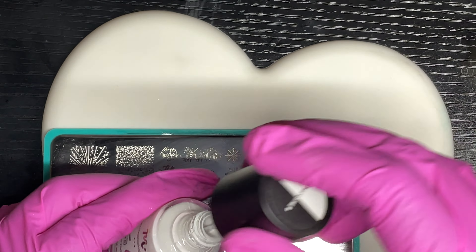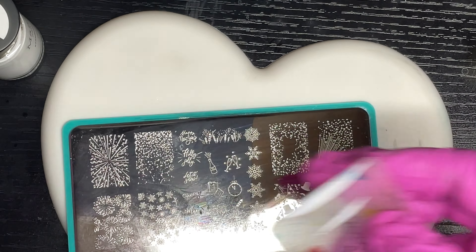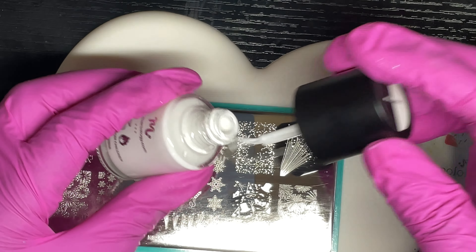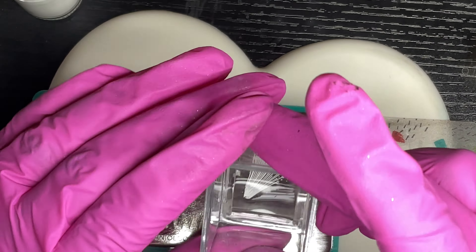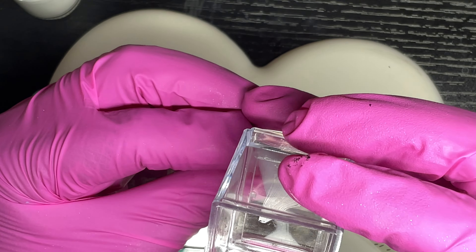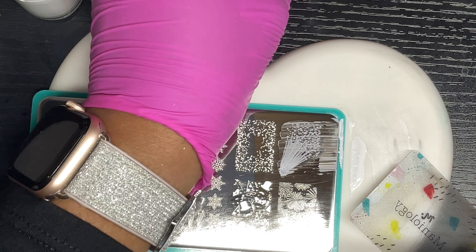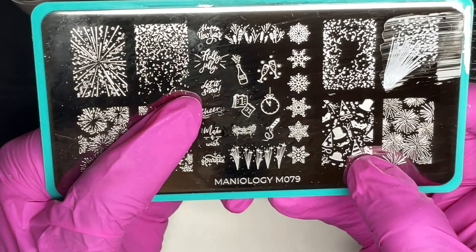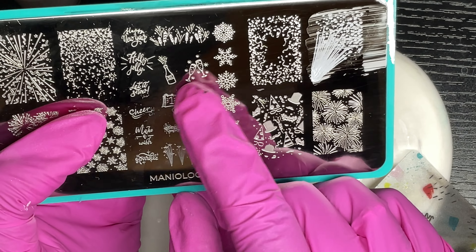I decided to start fresh with a different image — something like fireworks — but it didn't pick up well initially, so I wiped it off with acetone. I reapplied the white to the image, scraped, and placed it on the nail. I then picked up the champagne glass image from the same plate and stamped it in black to give contrast, since teal wouldn't stand out. I finished with the bursting champagne and part of a firework on the nail.